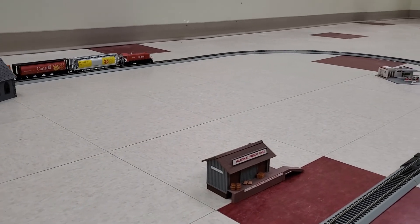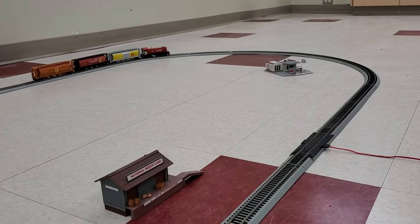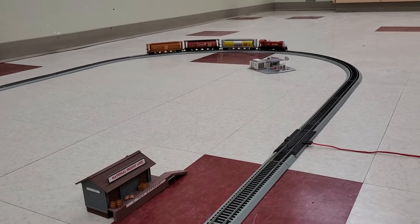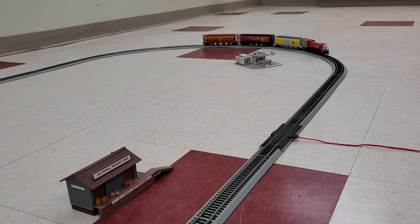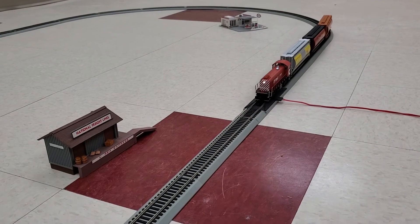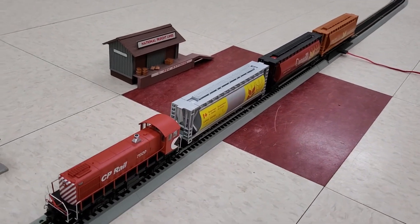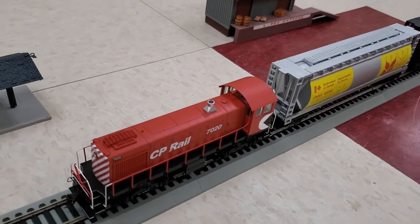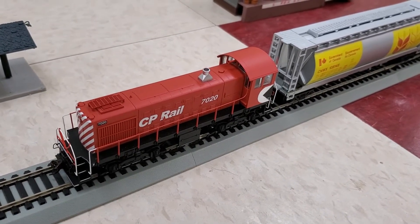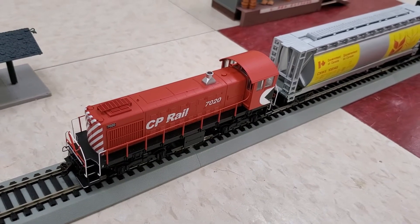I don't believe any of these are in service anymore with Canadian Pacific Railways, but you might find them here and there on various short lines. We'll bring her back around, park her, and take a closer look. There we have the S2 road switcher from Elko — this is a Bachmann DCC ready product.